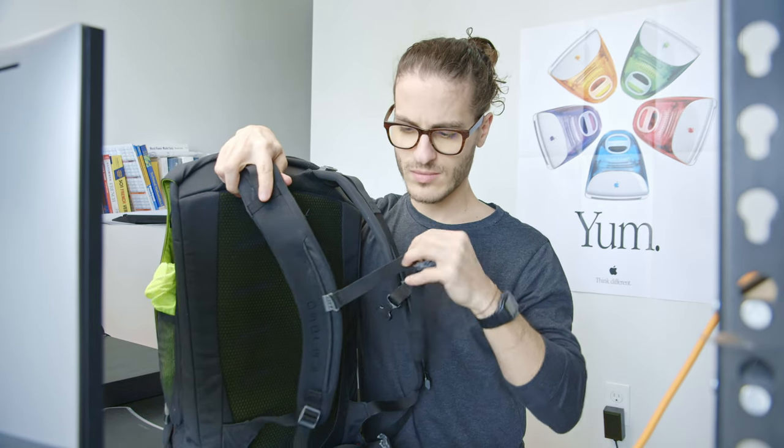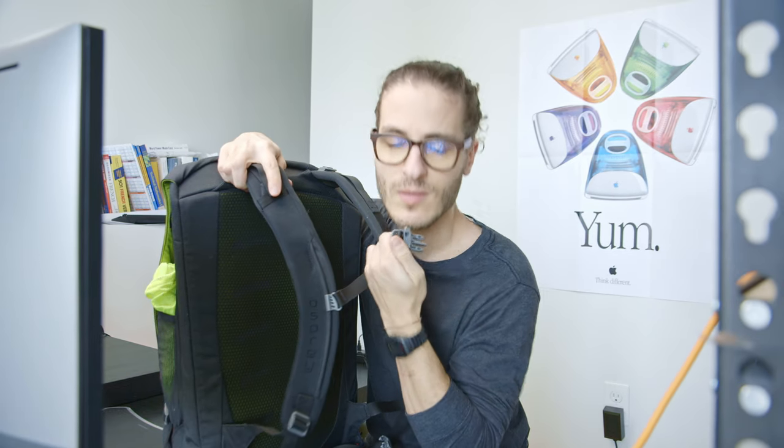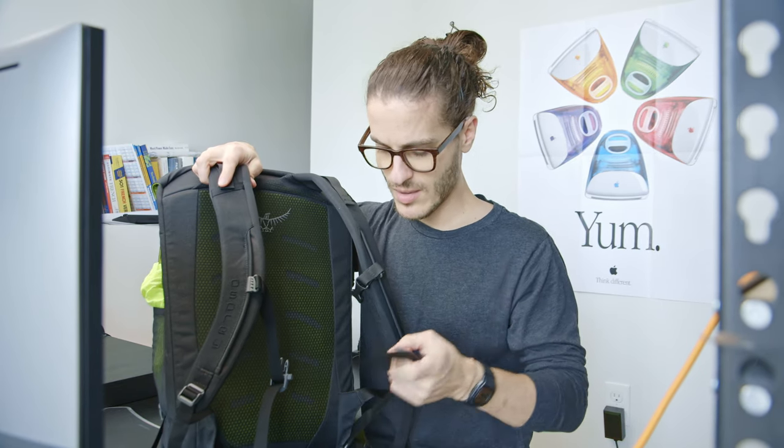You have your standard chest strap here, adjustable, and it comes with a nice little whistle. You also have a waist strap if you use this on your bike as a commuting bag. I say 'bag' in Wisconsin — I've been trying to say 'bag' more because I've been told that is the proper way to say the word.